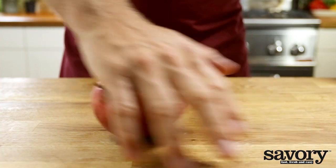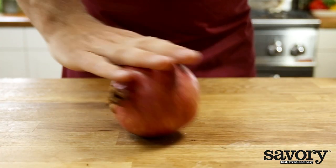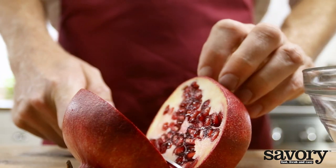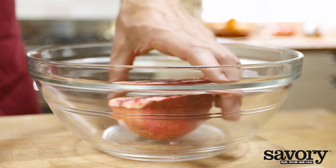First, roll the pomegranate on the counter to loosen the seeds. Cut the pomegranate in half, placing half into a deep bowl.